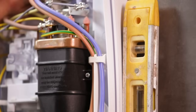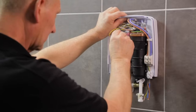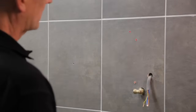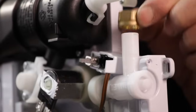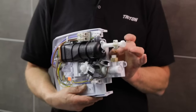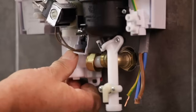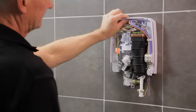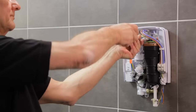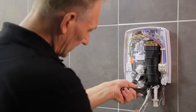Check the back plate is level and mark the new wall fixing points. Next, remove the unit and drill and plug the new holes. Fit a nut and olive to the water inlet. Place the unit back on the wall and connect it to the water supply, then screw the back plate to the wall.